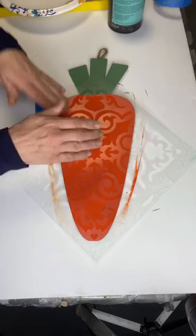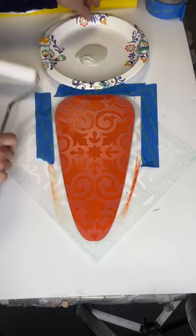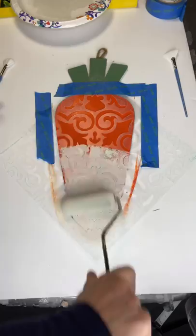I found these Waverly stencils at Walmart that came three in a pack, and I chose this particular pattern for my carrot. Using Cashmere from Wise Owl and a foam roller, you want to load, unload, and make sure your roller is very dry, then put the paint all over the stencil.